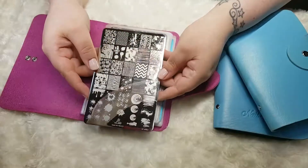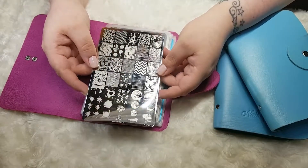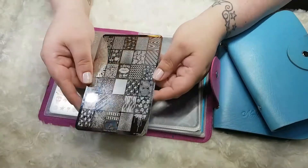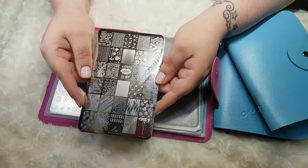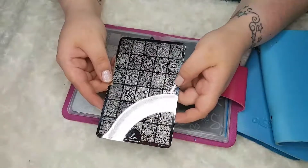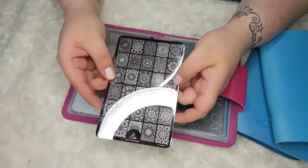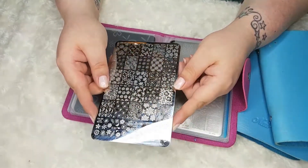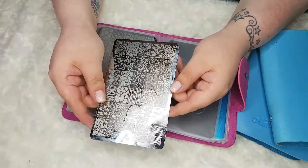The other one is where I store all of the plates from a similar size. So first we'll start with the pink one, and in there I have Lina Nail Supplies: Make Your Mark 01, Make Your Mark 02, Make Your Mark 03, Feel and Shape Play 09, Mad for Mandala 01, Spring 01, and finally Get Wild 01.